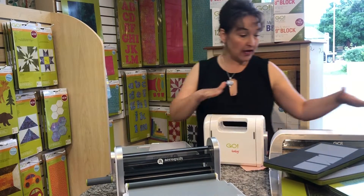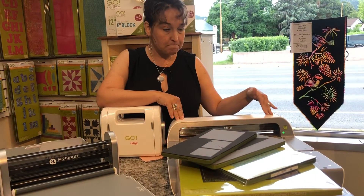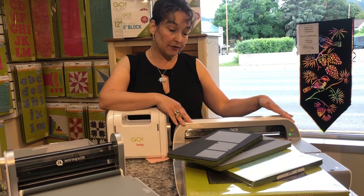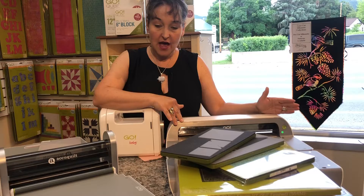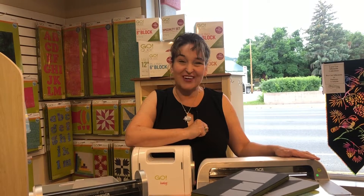You can also look at the large system, which is electric. It's a little bit heavier — 23 pounds — but the opening is 14 inches. All three systems can cut six layers of fabric at one time, so this is really going to increase your cutting speed. It's more accurate and very helpful if you have any fatigue in your hands. Remember when you're cutting and your ruler slips? You won't have that. It's 90% faster and you're just going to crank out some cutting.